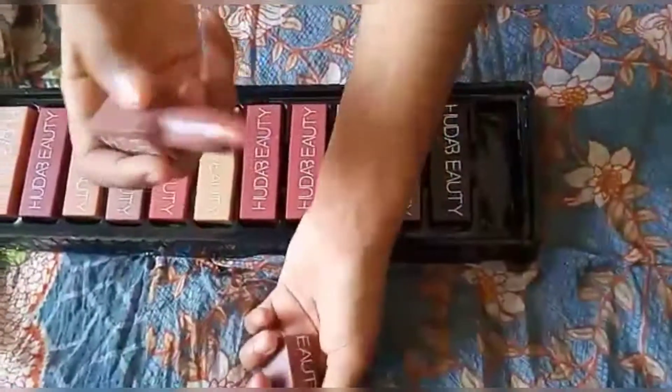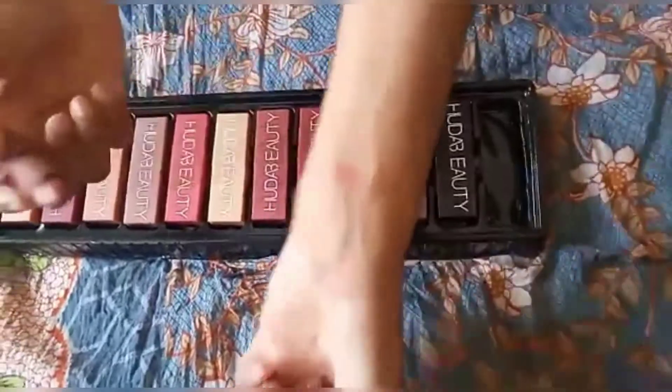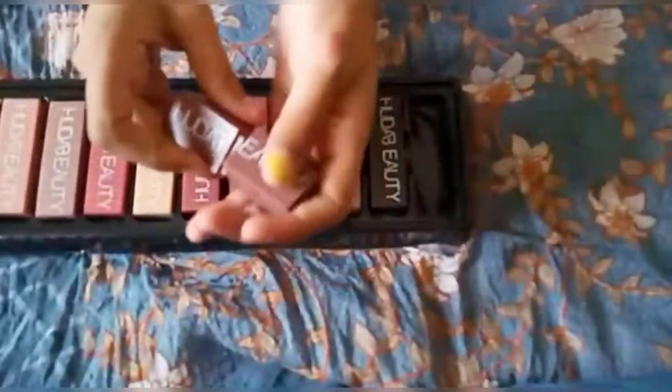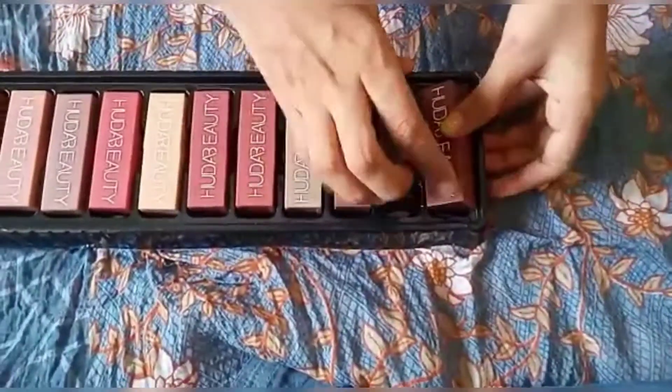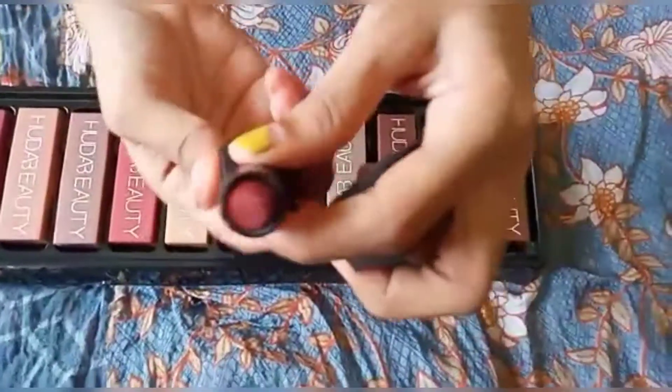The material is quite loose — we can say 'deela' loose material. For pigmentation, the dark shades are perfectly fine, but for the lighter shades you have to apply it twice or thrice. So you have to apply it according to the shades of your skin tone.